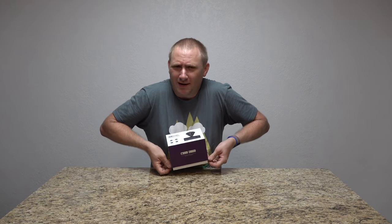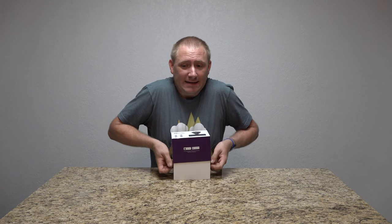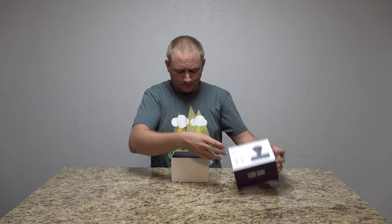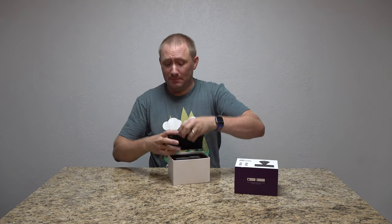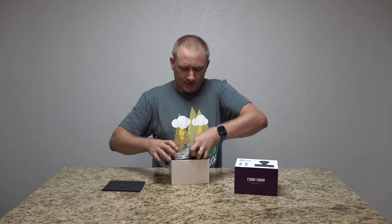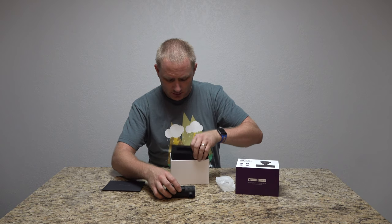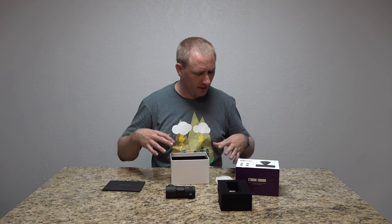I thought I'd definitely do an install video — why not? We're going to install this on my 2019 Toyota Tacoma. But first let's take a peek at what's actually in the packaging — kind of want to see what it looks like. There we go, all the goodies that go with it.